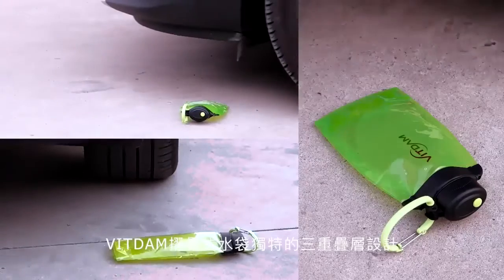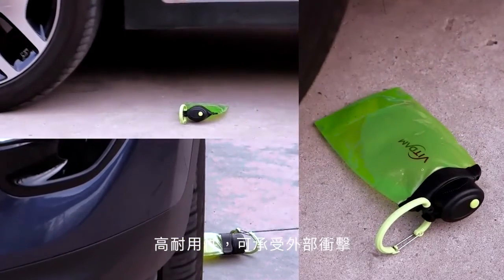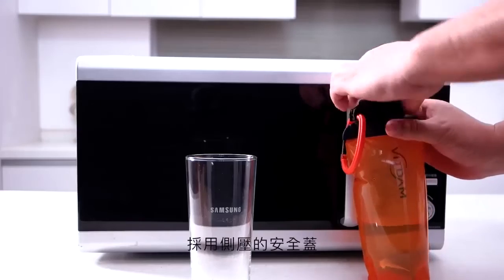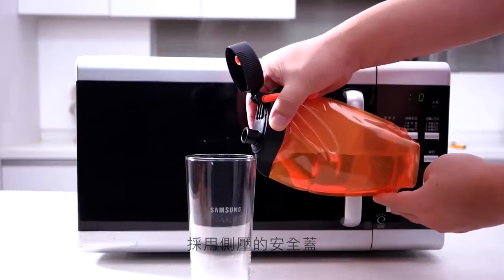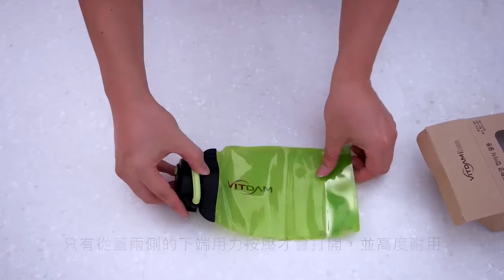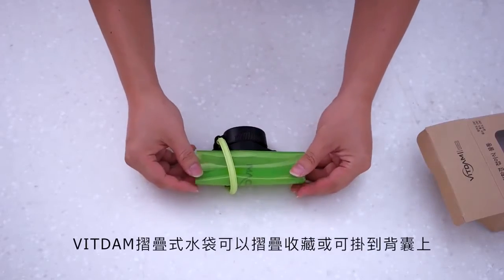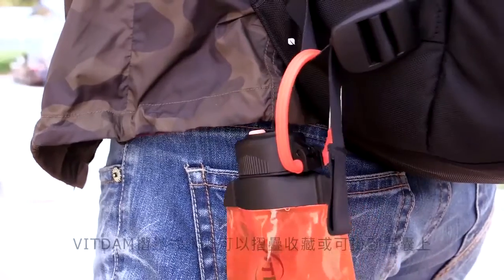With triple lamination structure, foldable water bottles are highly durable and can endure outside shocks. Adopting side push-up safety caps, bottles are open only when lower ends of both sides of caps are pressed with the same power, making them highly durable. Bottles can be kept after being easily folded for outdoor activities and can be hung to bags using clips.